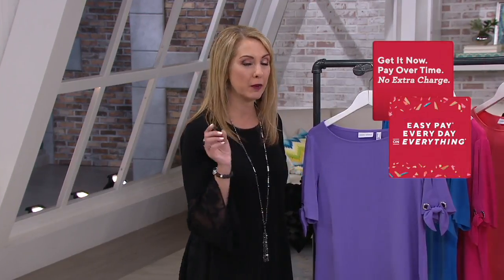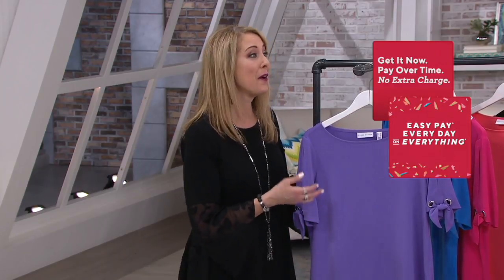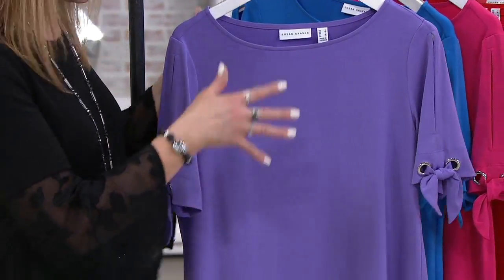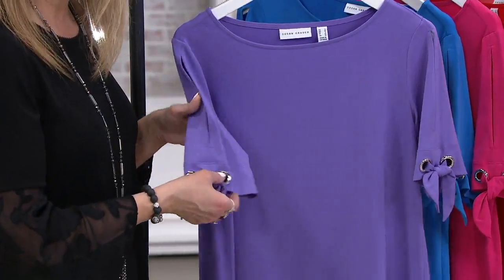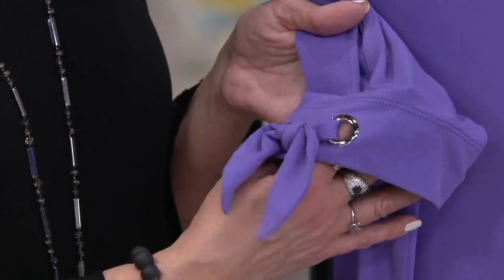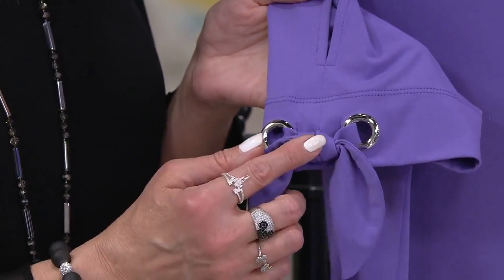Machine wash and tumble dry. I love the color palette here — these beautiful solid colors you pair with maybe a print skort or a print pin coming up in the show, or show off a necklace. It's a simple silhouette like a t-shirt, but the detail at the sleeve — first of all, the grommets. Beautiful metal grommets, high polished.